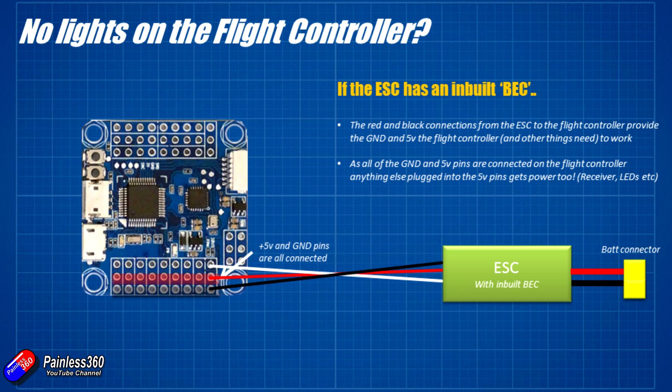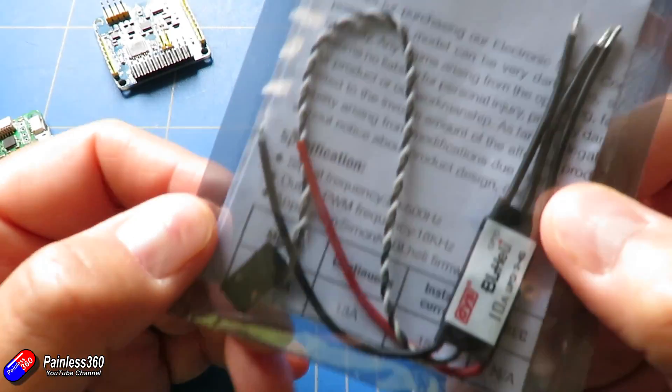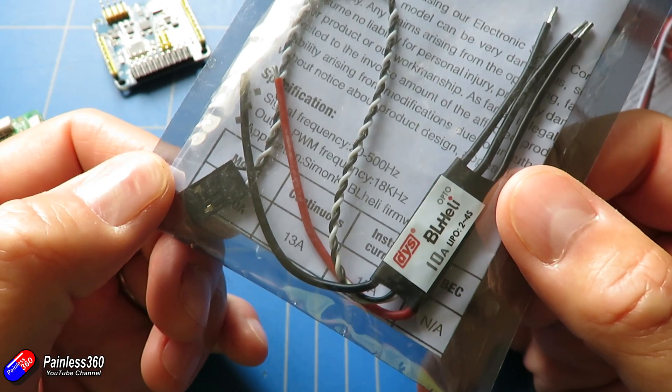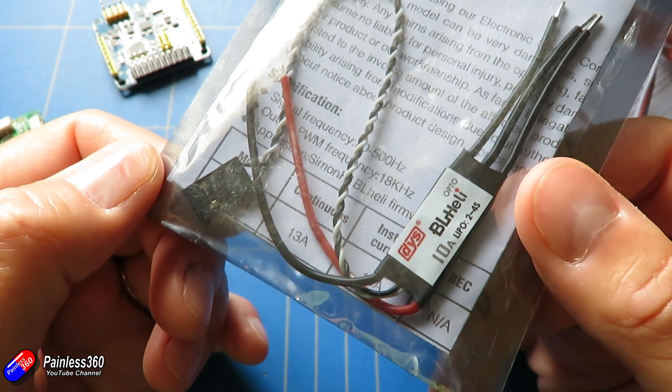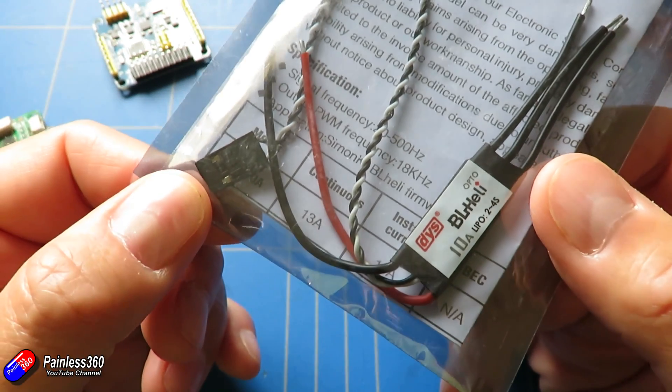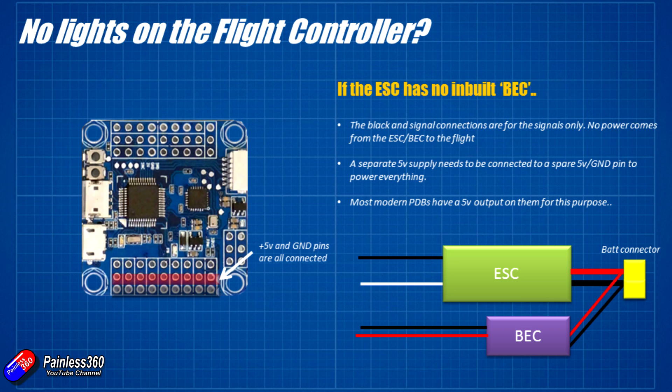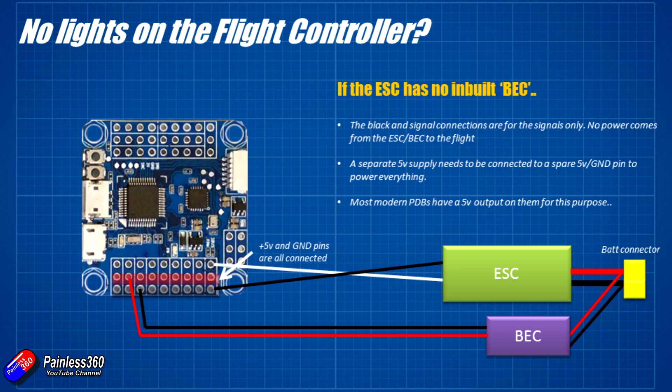That 5 volts coming in from the inbuilt battery eliminator circuit is also fed out and powers your radio receiver and anything else plugged into the flight controller. An opto speed controller is an ESC that doesn't have that inbuilt battery eliminator circuit. One of the main reasons is that the battery eliminator circuit produces quite a lot of heat and you don't want even more heat going into the ESC. In that instance, you still plug your ESC into the motor output on the flight controller as normal, but you have a separate battery eliminator circuit plugged into any other spare 5 volt and ground pin, so everything is powered via that additional connection.